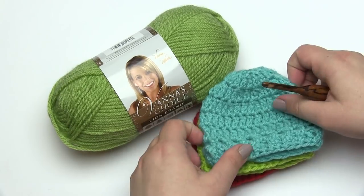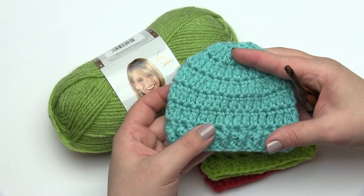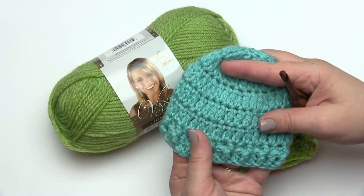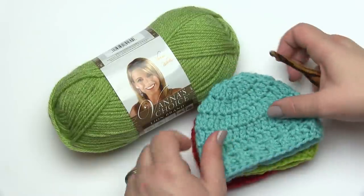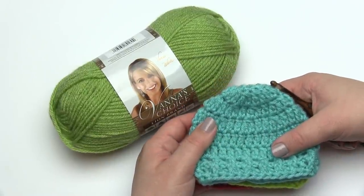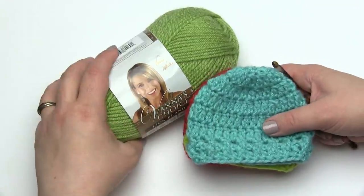I recently published a pattern for the Super Speedy Preemie Hats, where I use the extended double crochet, and here you can see an example of what this stitch looks like in the round. Making it in the round and making it in rows is exactly the same, so I'll be demonstrating making it in rows for this video. Let's get started.